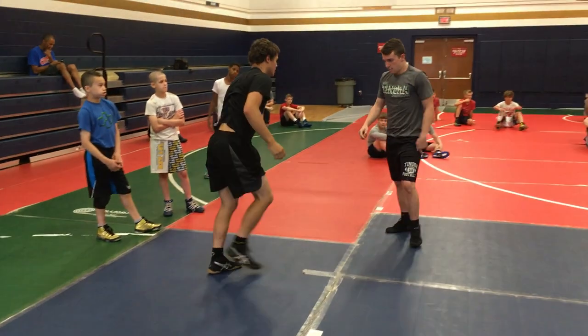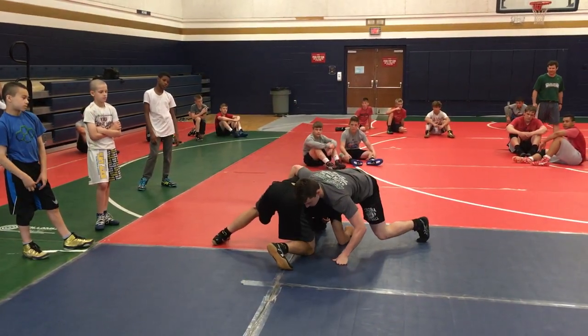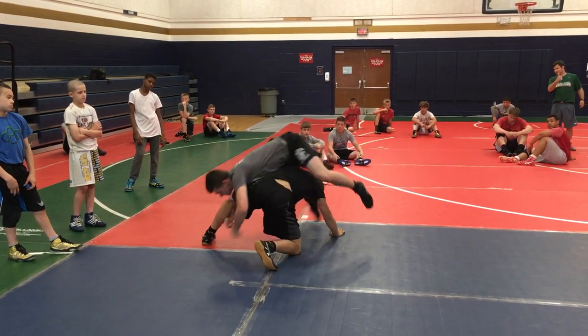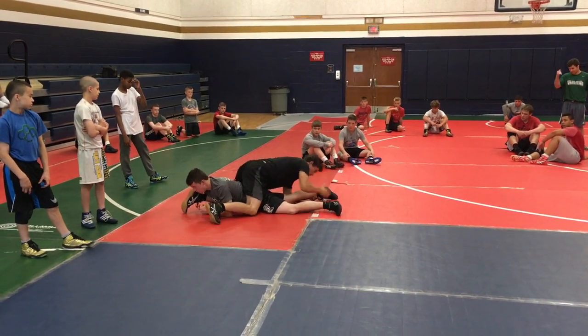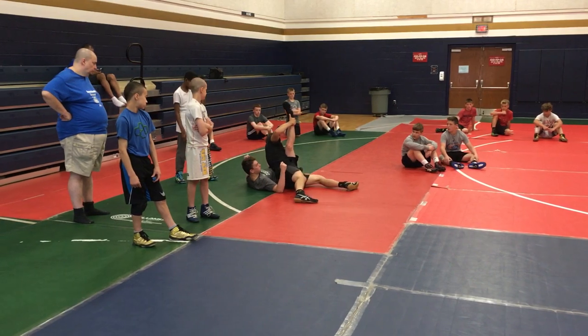Other man go, slow, slow. It's almost too fast — couldn't even see it. Angle step, hip pull, you change, elevate, hop, pass, follow, re-pass. Good, knee scoop finish, cross grab, knuckles on top.